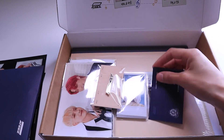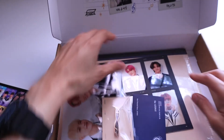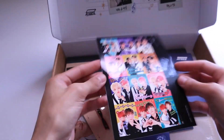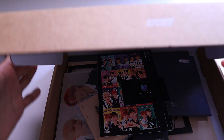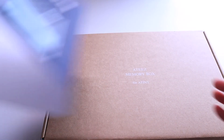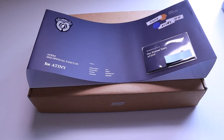So that's all the goodies for this, minus the photobook — I'll look through that on my own time, I don't know if I'm going to open it. And this cute sticker here, and the little universe card that you get in there. Here's my other one — I never opened it. Well, that's it for ATEEZ's Second Official Fan Club Kit. Thanks for watching.